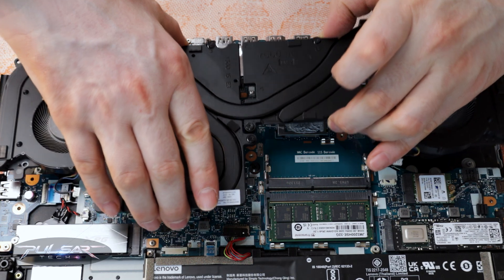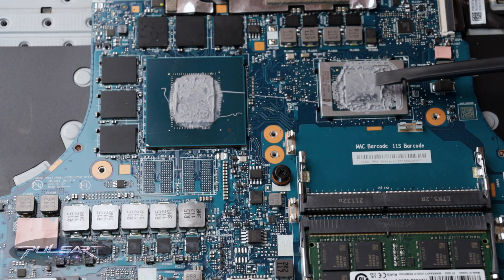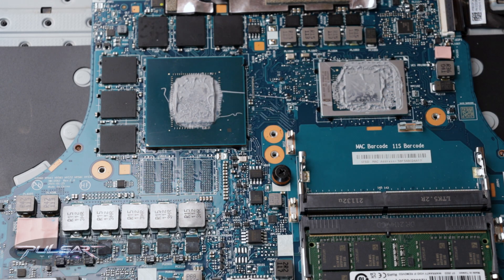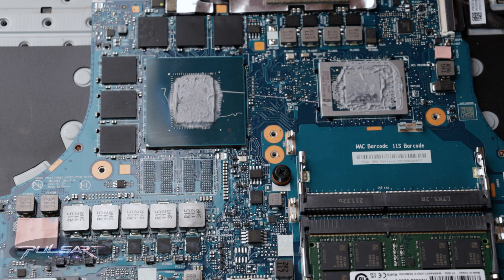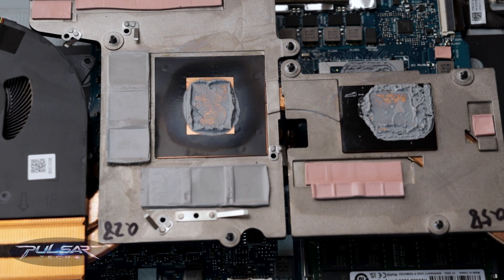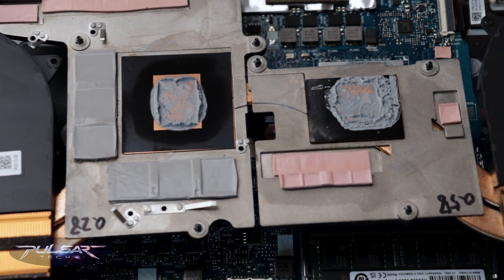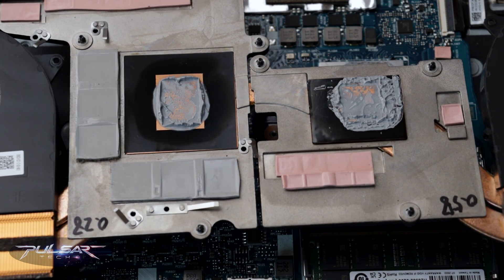Upon lifting the cooling system, I noticed something unusual. The old thermal paste was still in liquid form. Normally, phase change thermal paste should solidify when cool and turn liquid when heated, but mine hadn't transitioned, which was likely impacting its performance. This time around, I plan to use a solid thermal pad instead, which requires a bit of a different application process.